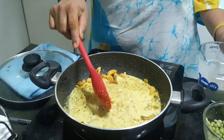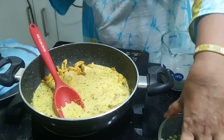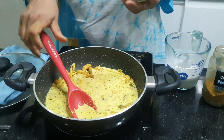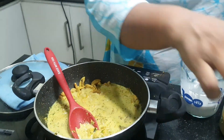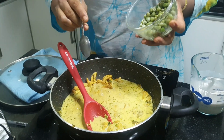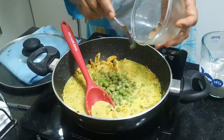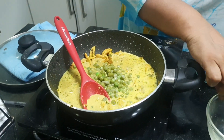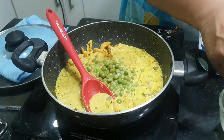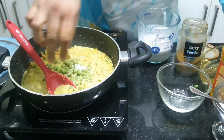I have added salt while boiling the cashew nuts, but you can add more if needed. I am using 250 grams of cashew nuts and 100 grams of boiled green peas. You can add a little salt to taste.